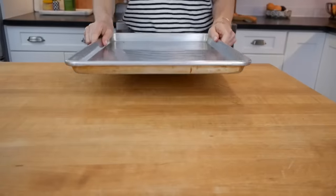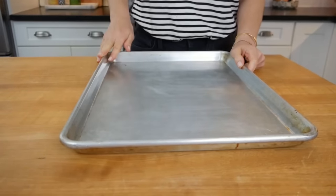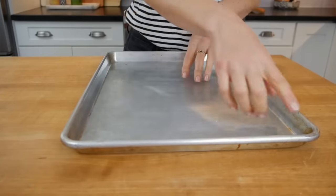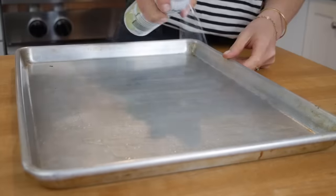The next thing you want to keep in mind is you want to roast your vegetables on a rimmed baking sheet, also called half sheet pans. That metal is going to help conduct the heat, get those nice crispy golden brown edges, and the edges help ensure that nothing falls off the pan.